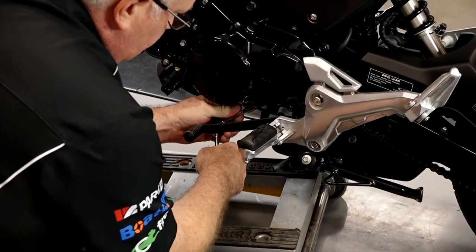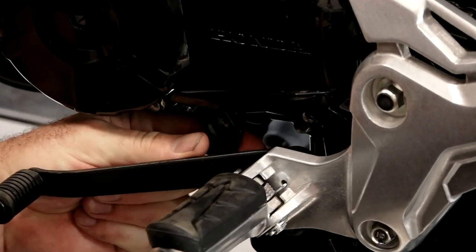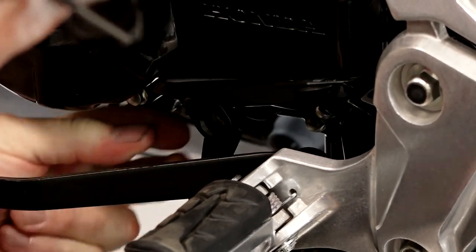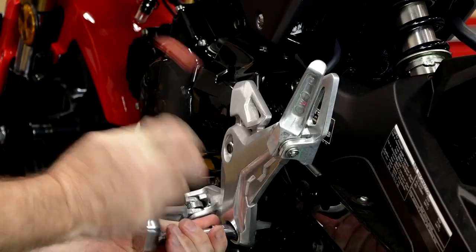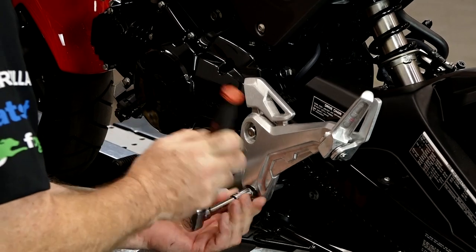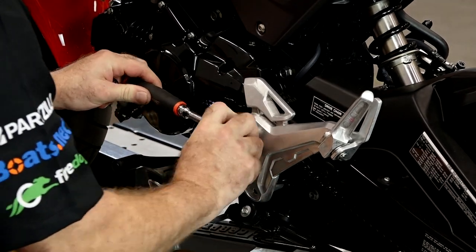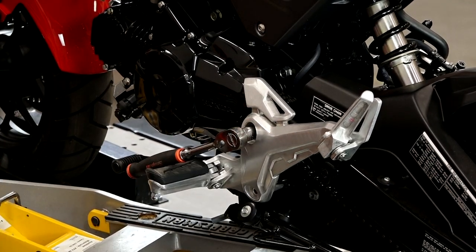So let's go ahead and get that shifter off — just a 10mm. We'll leave it in place and it should come away and come off the shaft when we remove this outer plate. This is a 12mm. A 14 on this side — that'll actually stay in place. The other side has a 19.